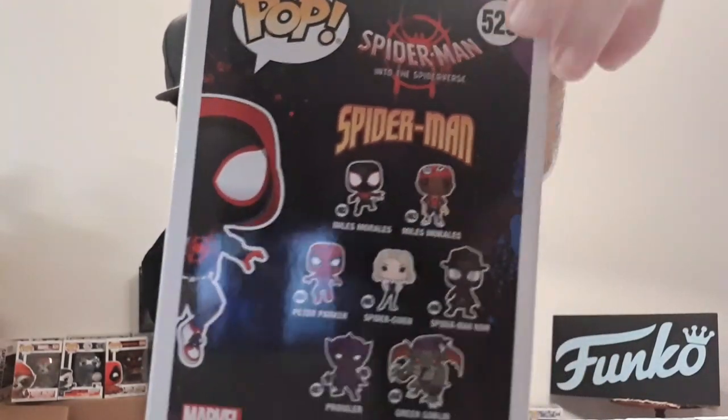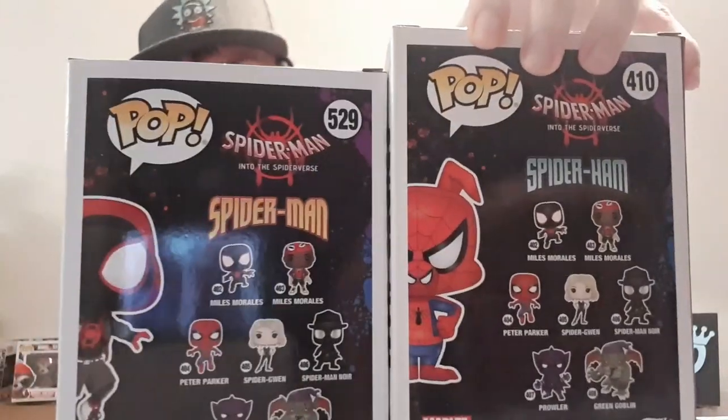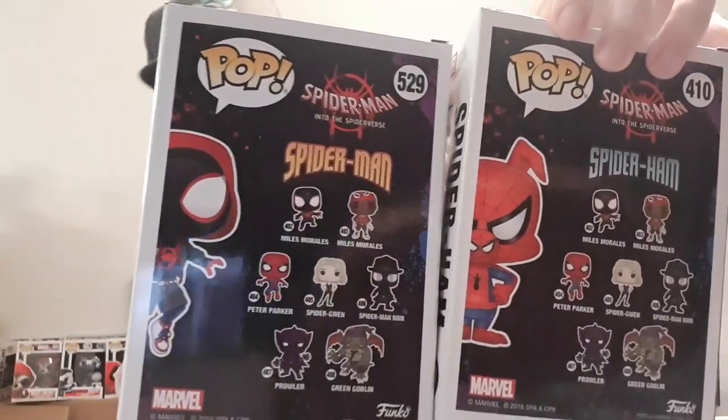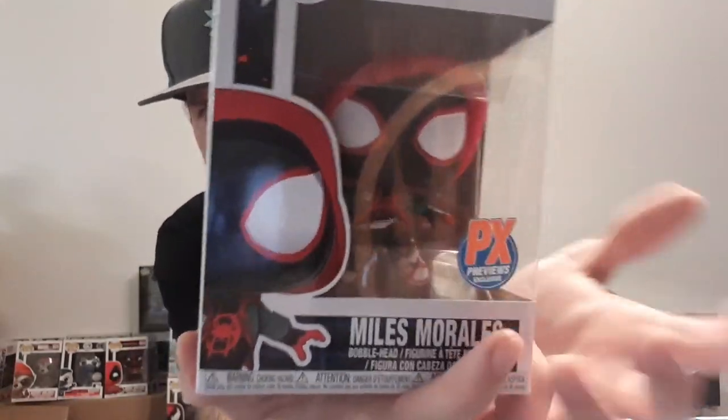Here is the back of the box. I like that it says Spider-Man and that yellow coloring right there. I have my Spider-Ham pop, and on the back of that box it says Spider-Ham with a blue coloring. It's pretty cool that each box is unique to the character. I'm not too sure if Spider-Gwen has Spider-Gwen written on the back with a purple or pink coloring, but it's very unique — I really like the box.